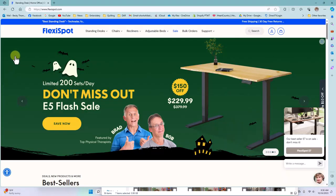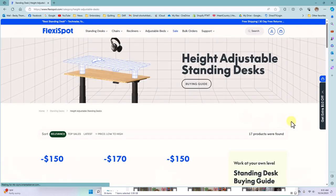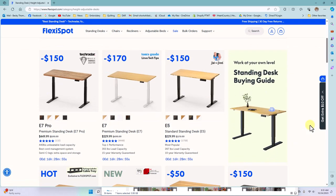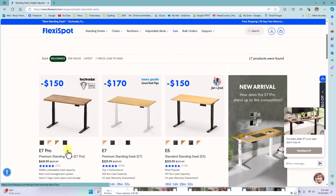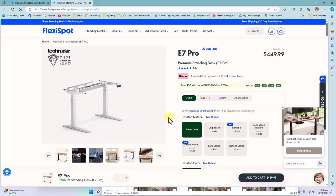When you go to flexispot.com there are so many options to choose from. To find mine you can go to standing desks and height adjustable standing desks. My model is the E7 Pro, which is this first one right here, and there are so many different options to build your desk and customize it to exactly what you're looking for.